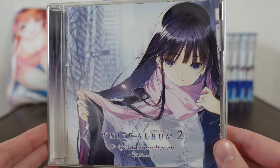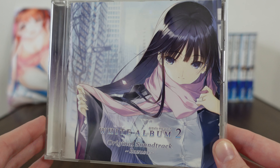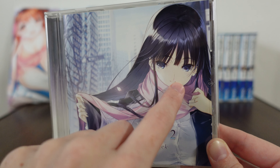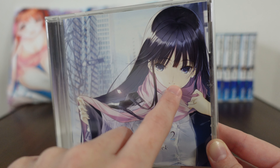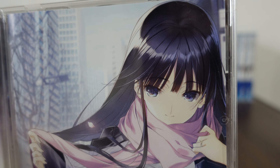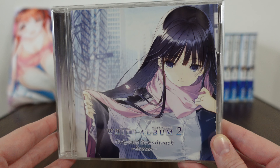So, this is White Album 2 original soundtrack, Kazusa. The Kazusa edition has this adorable image of Kazusa and her scarf. What kind of gets me is that this entire thing kind of looks like her nose and her mouth is hidden - but it's really her nose and mouth, they're just very close together. Her eyes look really nice, her hair looks soft, and she just looks comfortable overall.